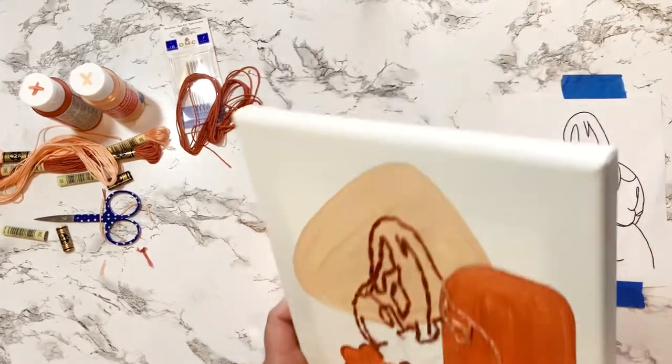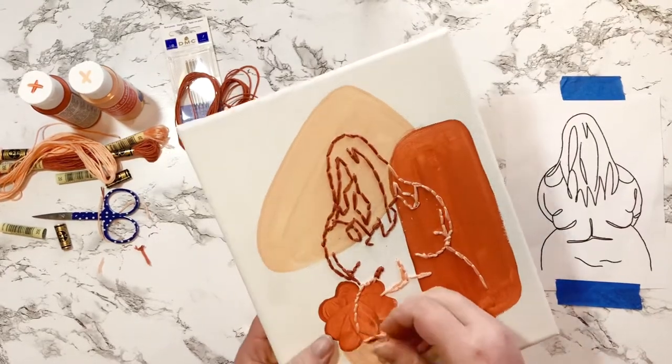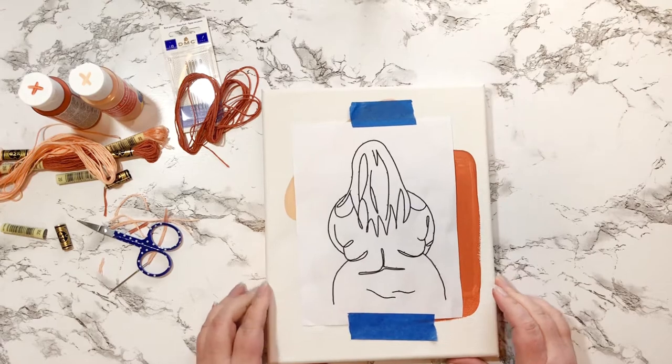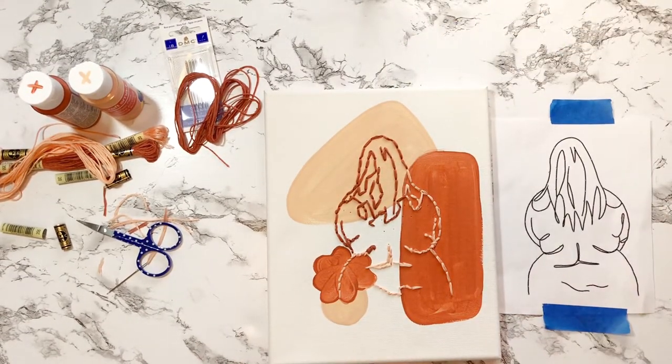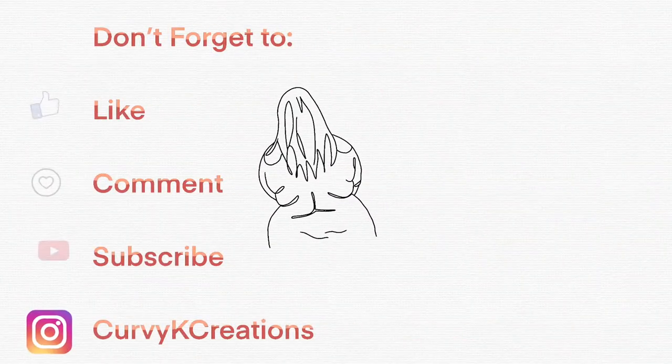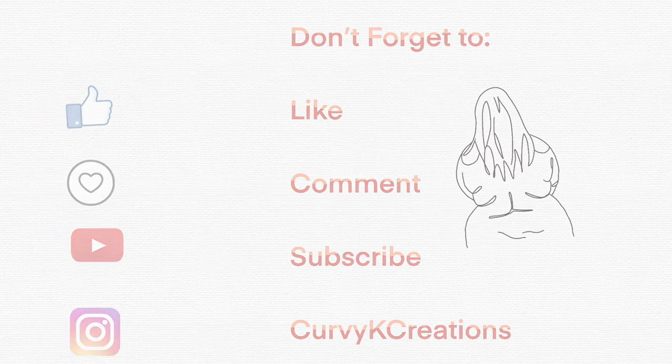There it is — just two dots but I had to go back and fix it, otherwise she would be uneven and I couldn't have that. This is the final reveal — her hair is definitely a bit janky, but overall I like her. Don't forget to like, comment, subscribe, follow me on Instagram, and I'll see you later — bye!